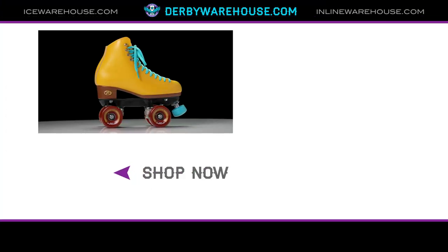That's everything you need to know about the Rydell Crew Skates. But if you'd like to learn more or want to hang out, go to derbywarehouse.com and we'll see you there.